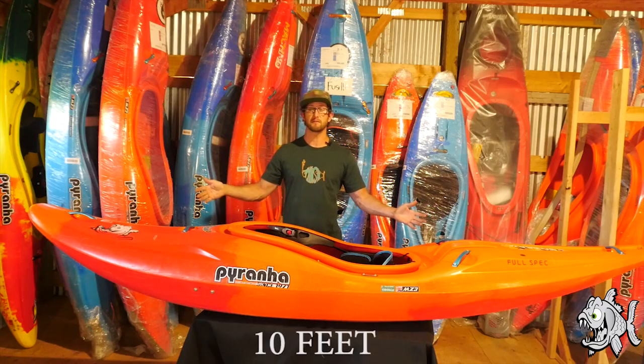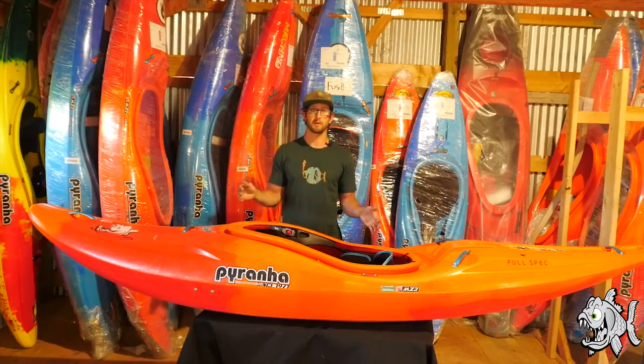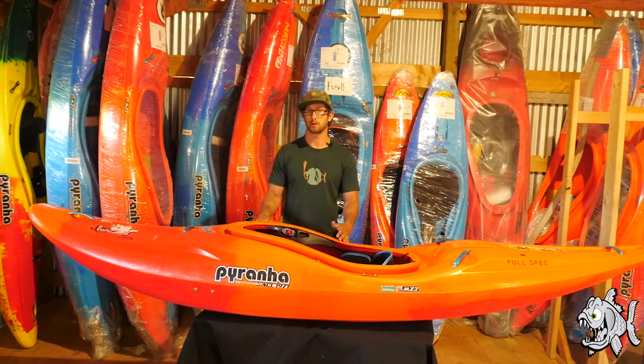The Scorch X is 10 feet in length, and it is also the same width as the medium Scorch. The X does not stand for XL — it is a longer medium. Because of its length, it's going to hold a wide variety of paddler sizes, but it is not an extra large.